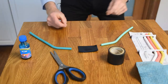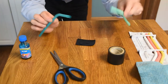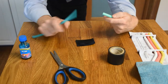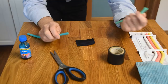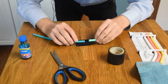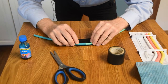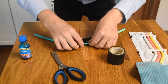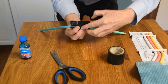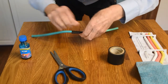Next we're going to join two straws together so they make one longer straw. With two straws, we need to cut a piece of sticky tape and lie it down sticky side up. You might need an adult to help you with this. Carefully seal around the straws. There must be no air gaps at all or the siphon won't work.